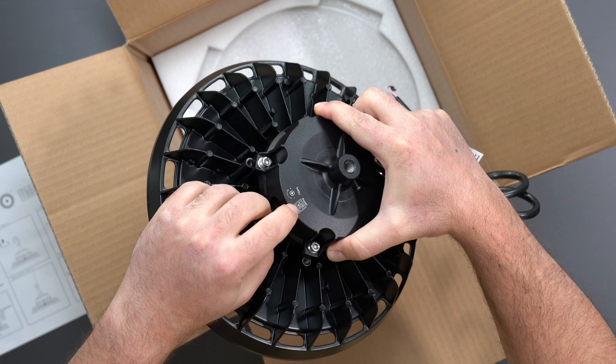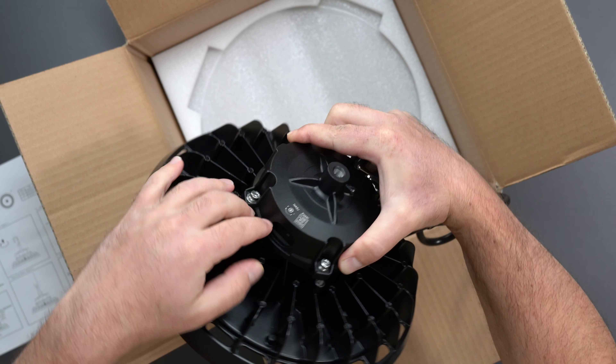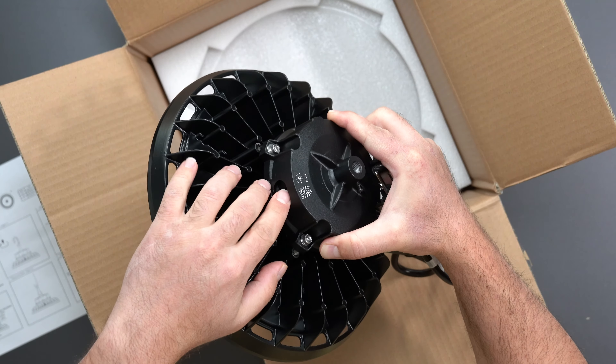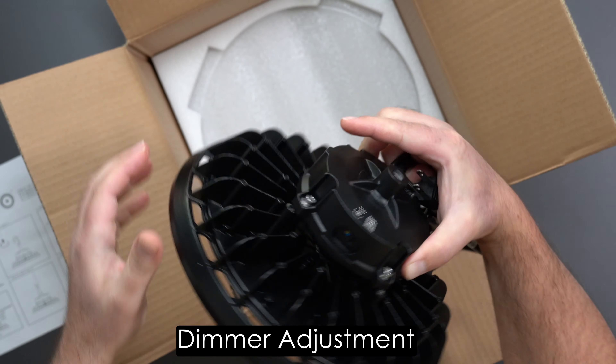So it says power is low, medium, high. Currently it's on high, so you could put it on medium or low, which is the 90 watts, 120 watts, and 150 watts. And then it looks like there's some more adjustments there.